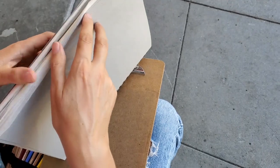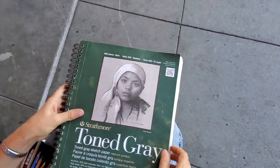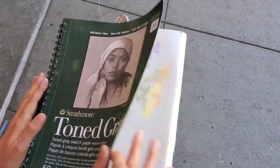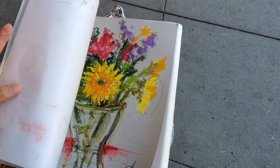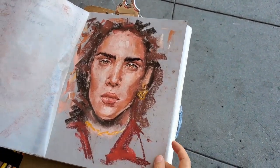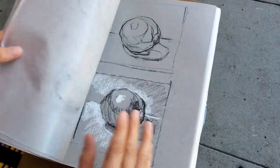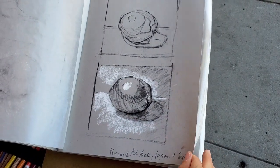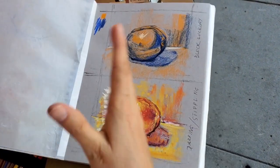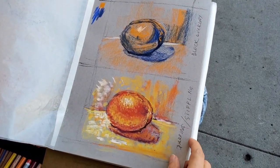I'm using this one — Strathmore tone gray. It's great for pastel and charcoals. So I just want to show you a few things. This is pastel — it works pretty good with pastel. And these are some drawings. I'm learning all these basics of pastel and values.